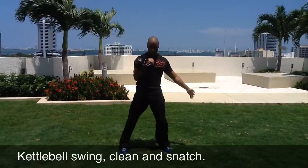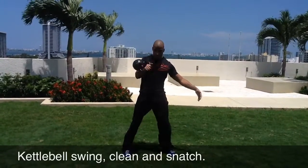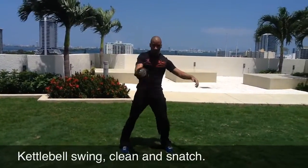If you are new to kettlebells you want to learn these movements in this order. In all these three movements the power is generated through the hips, not through the back or knees.